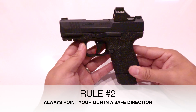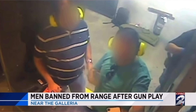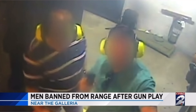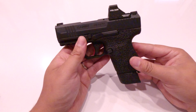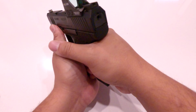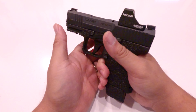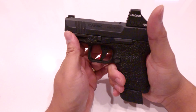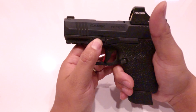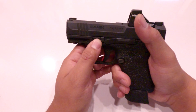Rule number two: always point your gun in a safe direction. Never aim at a person, never play around and act like you're shooting somebody. For example, if you're out looking at a gun you want to purchase, don't grab it and aim it at the person helping you, don't aim at other customers in the store — grab it and aim at the ground. That will help you avoid silly mistakes and accidents from hurting yourself or other people.